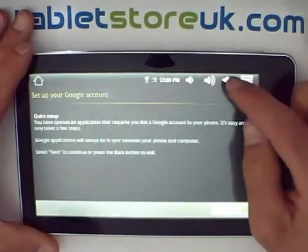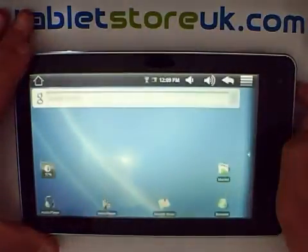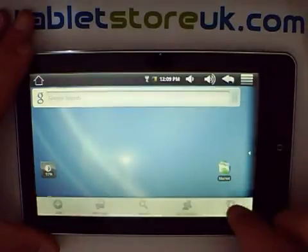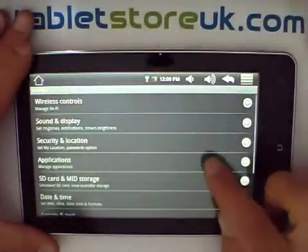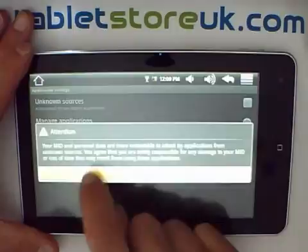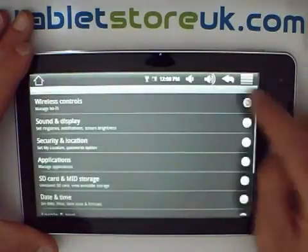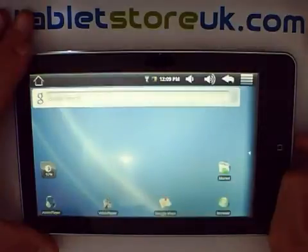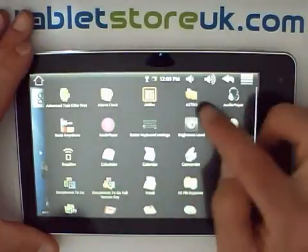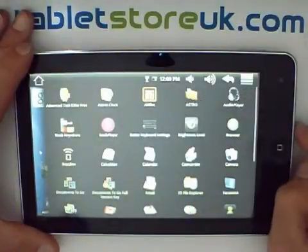If you don't want to use Google services, or in addition to the Android Marketplace, there are two other ways to install applications. The first is to go into Settings, Applications, and tick the box against unknown sources — say OK to the warning. This allows you to install applications shared on the web, given to you on memory cards, or over email. All Android applications are wrapped up as .apk files, so if you go into the File Explorer — either ES File Explorer or Astro — browse to the .apk file and open it, then you'll be prompted to install it.